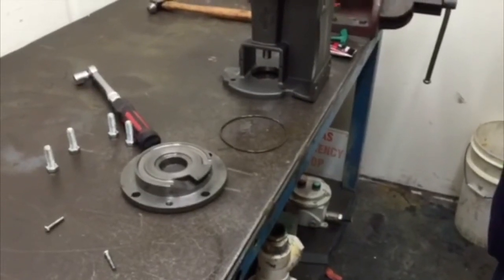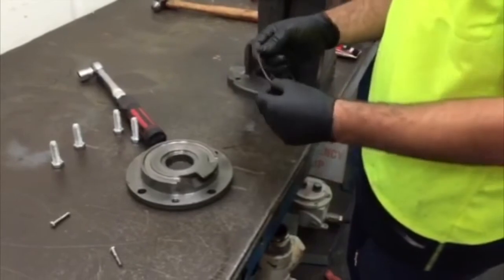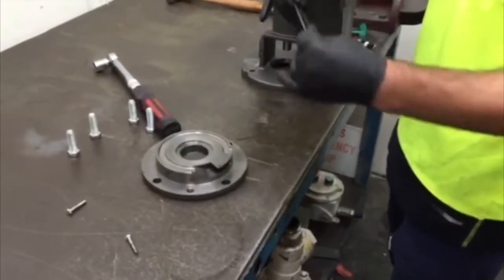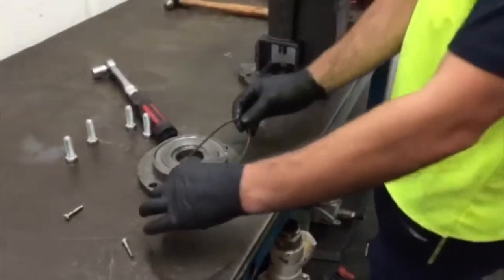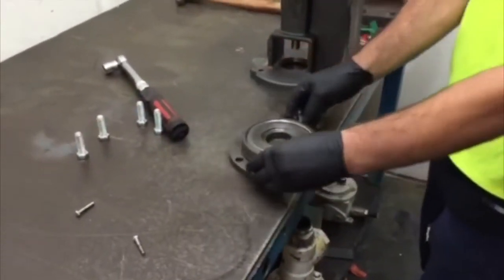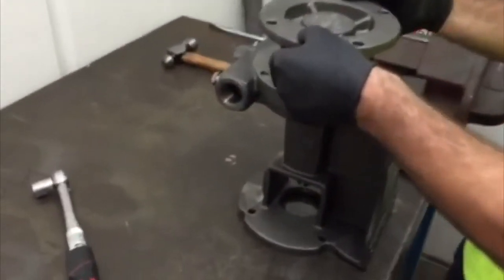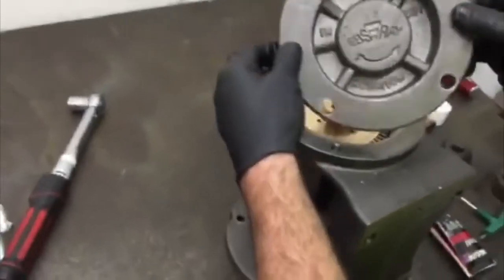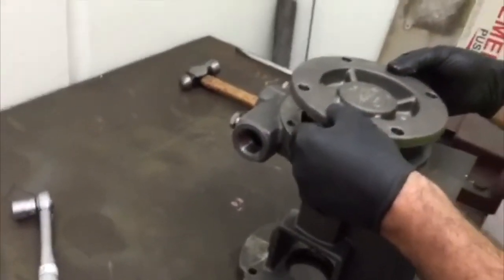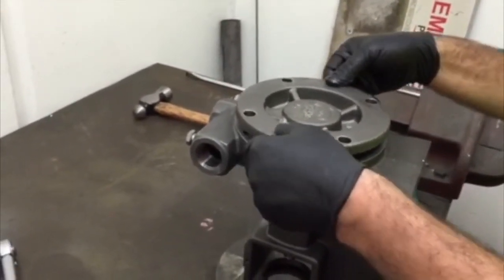Fitting the new O-ring to the cover — first lightly lubricate and fit the cover. Ensuring that the Ebsray logo is vertical, align the four screw holes in the cover to the holes in the body.